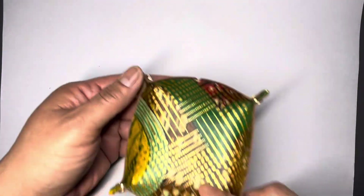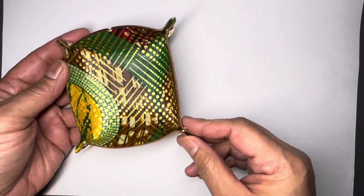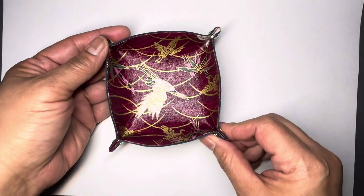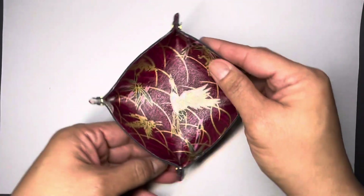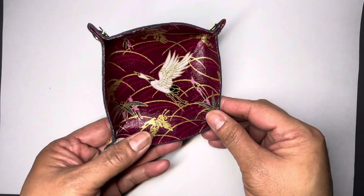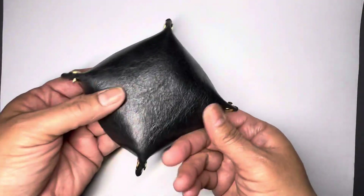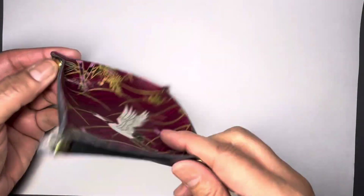This one is a beautiful brown leather — I love this one, absolutely gorgeous. And another one: a beautiful burgundy with gold, and that's on black leather as well. Beautiful.